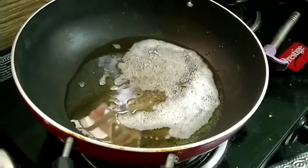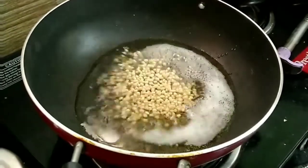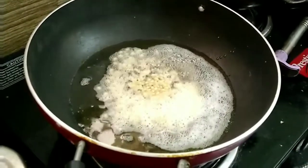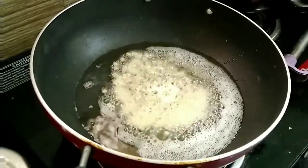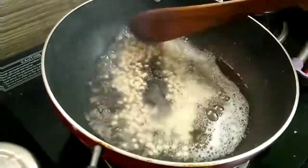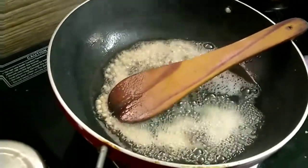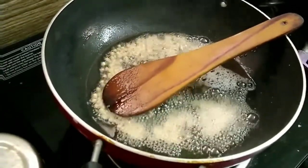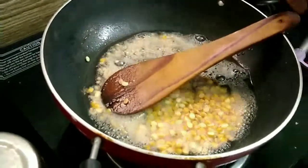Once it starts spluttering, add the ingredients for tempering one by one. First the black gram, roast it a bit, then add chana dal. Add the groundnuts or peanuts as well. The cashew nuts are for final garnish — they have been roasted in clarified butter until golden brown and crisp and kept aside.